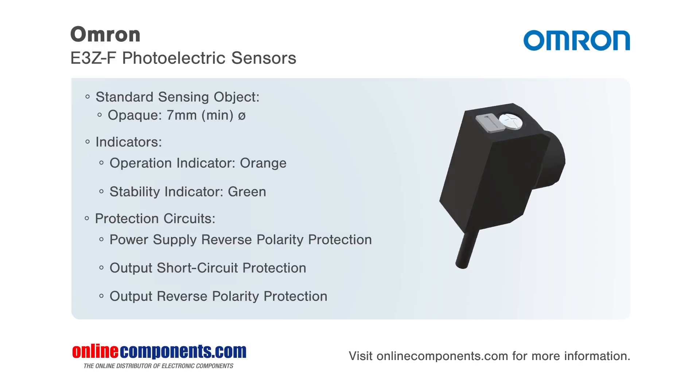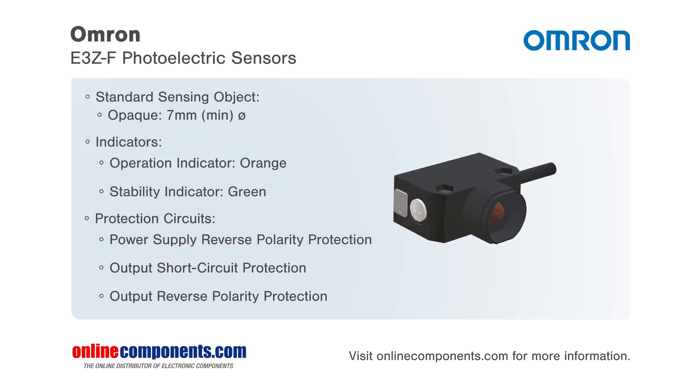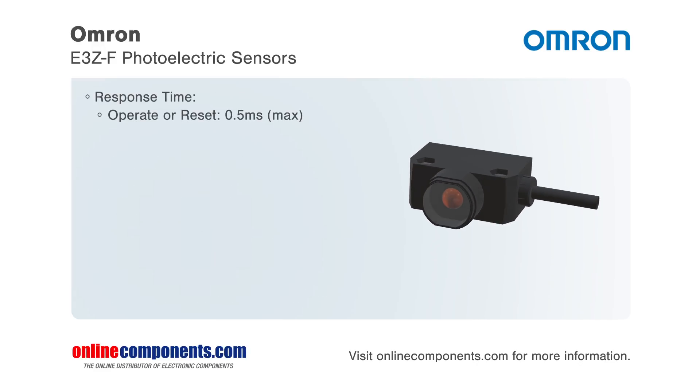Omron offers this device in a variety of different sensing distances, which eases your specific application selection process. Models are available with either red or infrared LEDs.